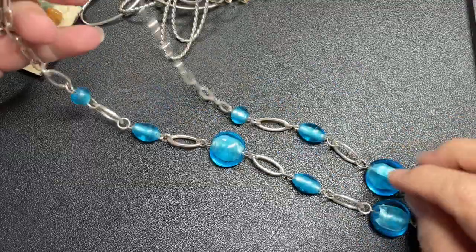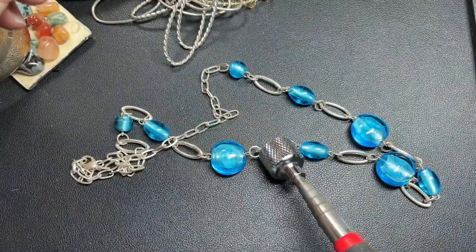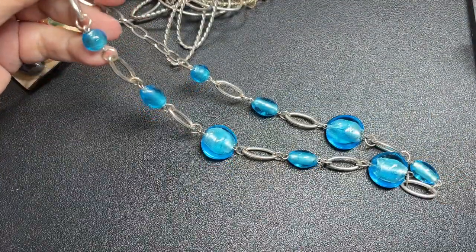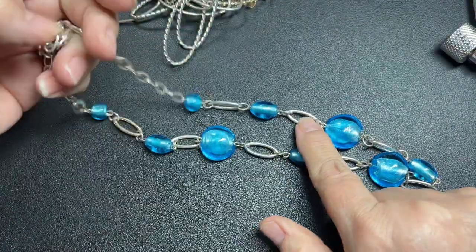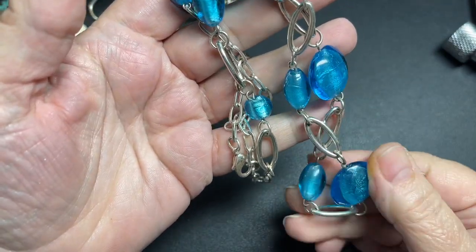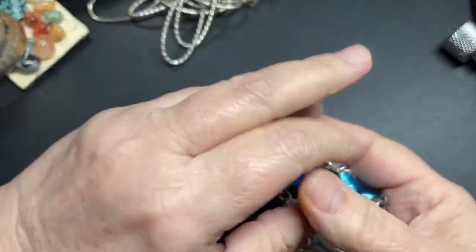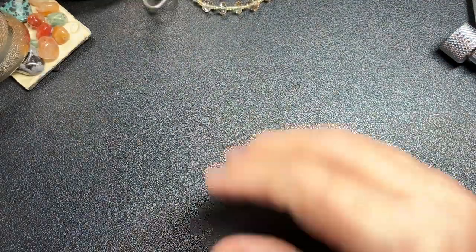This one is Decorative Glass, just silver tone. Testing with a magnet — this part is magnetic, this part is not. It's a really pretty blue, but it has some discoloration right here, so I'm just going to say a dollar. I was doing some testing earlier and it turned my finger yellow.